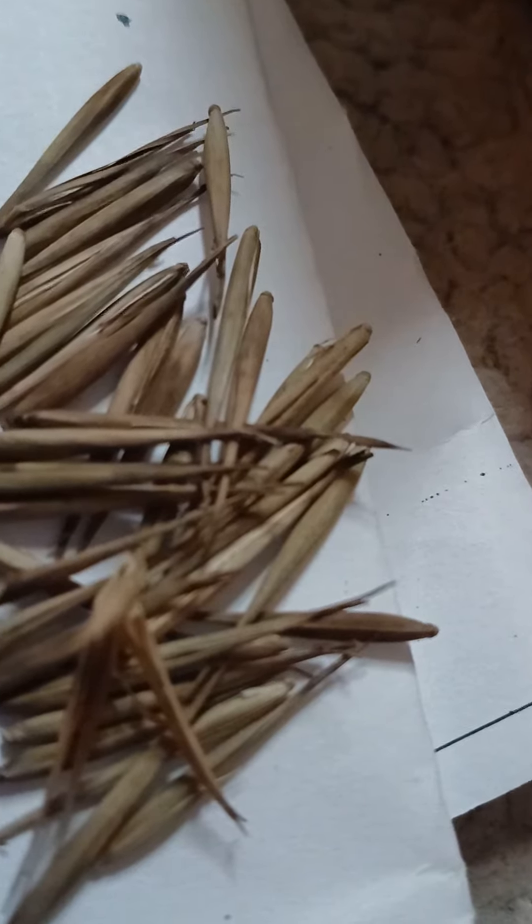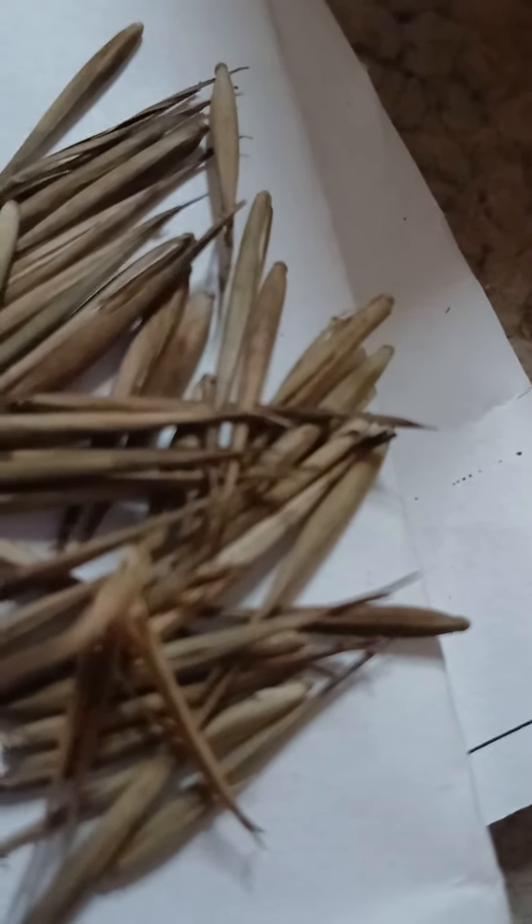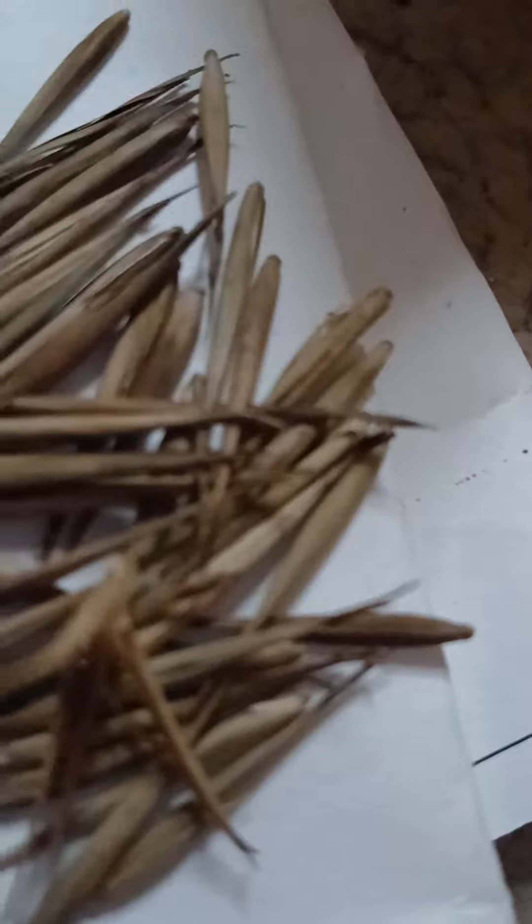You want to use water that is tepid — not too hot, not too cold. Cold water will not hurt the seeds, but it'll slow things down a little bit. So if you want to get those up and started and get your bamboo growing, you want to use tepid water.